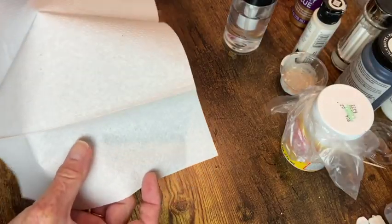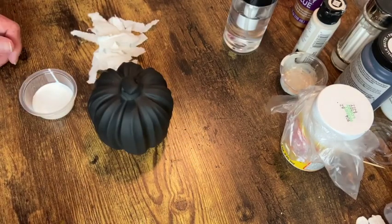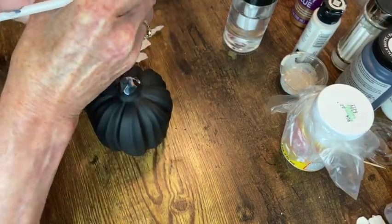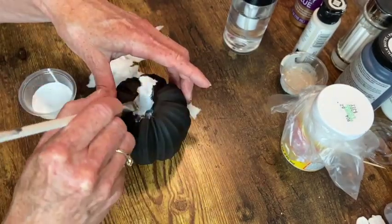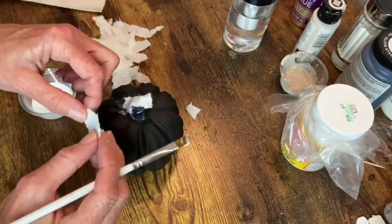I went ahead and spray painted it black and I'm using these tri-fold paper towels. I'm going to decoupage these onto the stems so that I can add a more realistic looking texture to this stem.